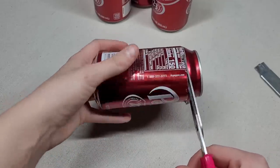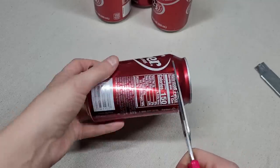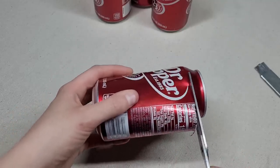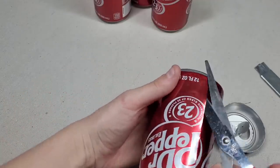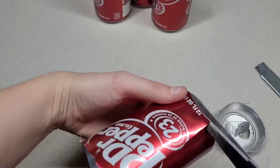As you're cutting any of these cans, always keep in mind that this does have a sharp lip to it, so try to keep your hands away from it and go nice and slow. Then turn your scissors or your blade and cut off the bottom.